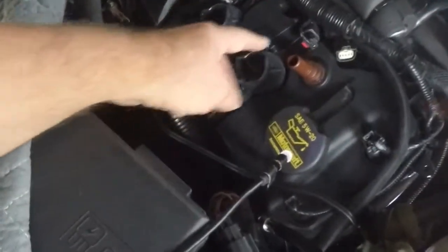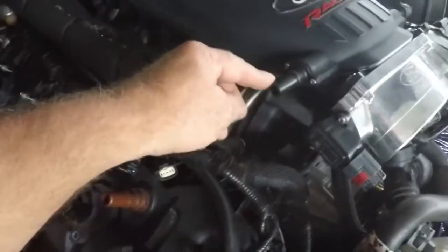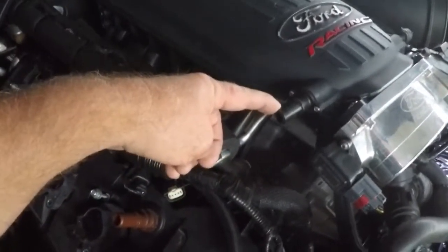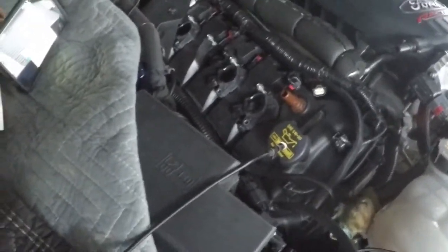If it comes out your valve cover, that would be blow-by past the rings. I pull off the vacuum cap that I run on my car, so if it's the intake valve leaking, it'll come out here. And if it's the exhaust valve, it'll go out the exhaust. That's only if it's like a tremendous leakage.